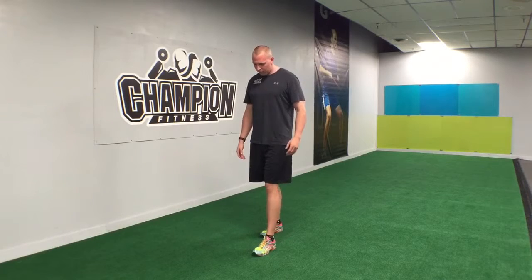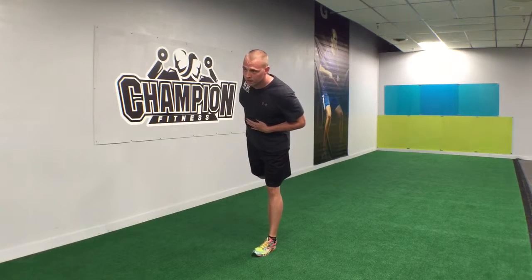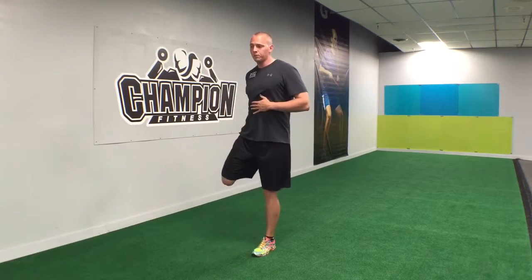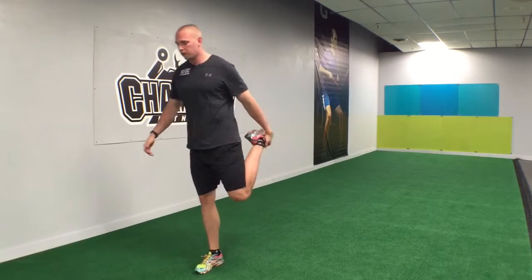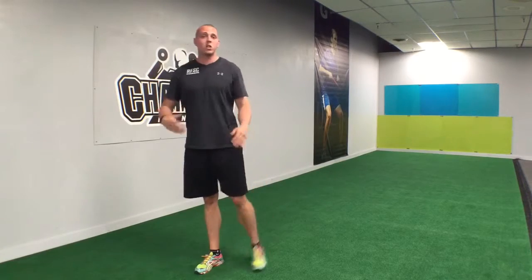I'm gonna take a step forward with my left foot, grab my right foot, pull up, and then lean forward slightly. The reason we lean forward is to not only stretch that quad but also get a stretch all the way up into those hip flexors. Come down, take a step, do the opposite side — a nice pull and a nice lean at the end. That's the walking quad.